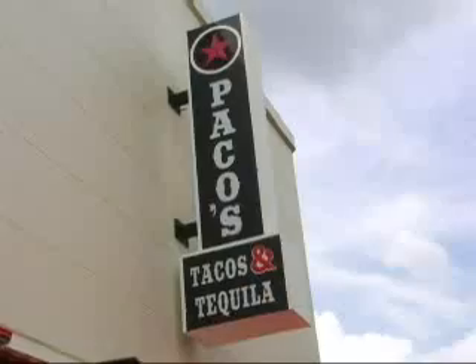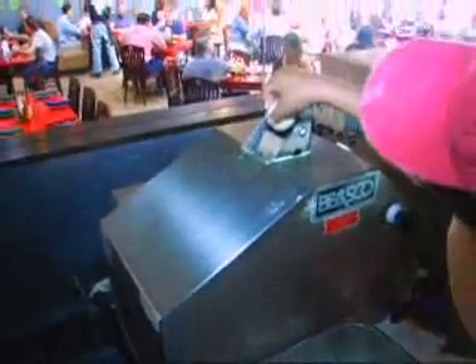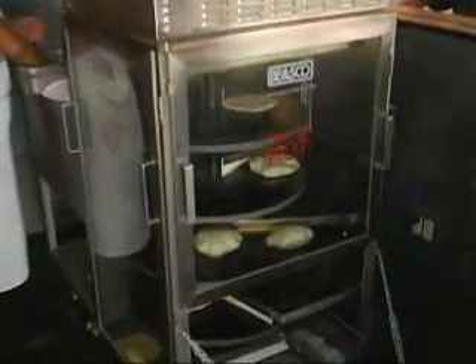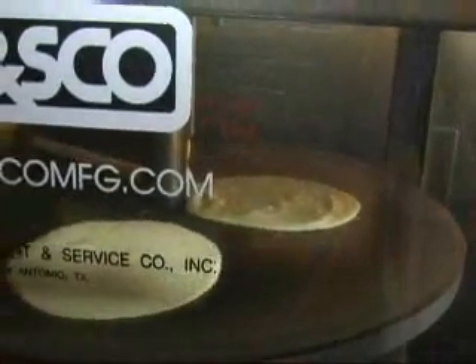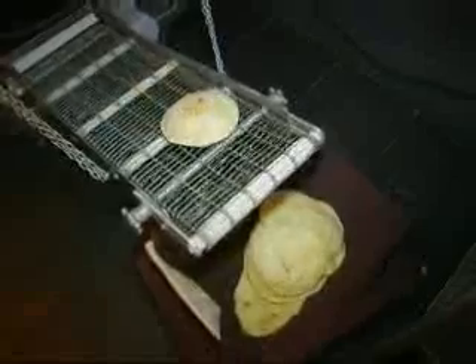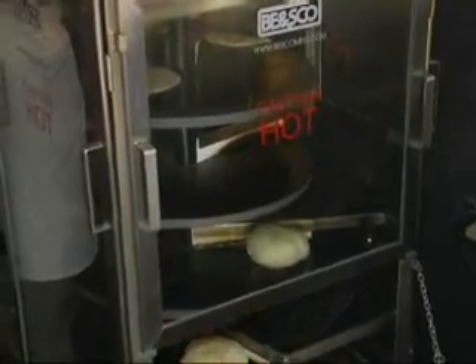One of the first things you notice at Paco's Tacos is this funky little machine. It flattens balls of dough into flour tortillas that are cooked in just minutes as they ride on heated turntables. It basically drops them and cooks them. The flavor is just so fresh tasting and the texture is fantastic — it's got a little bit of elasticity to it, and you just can't beat it.